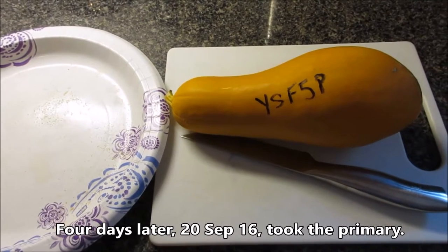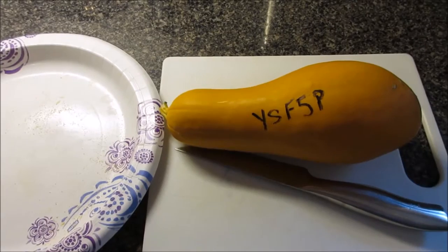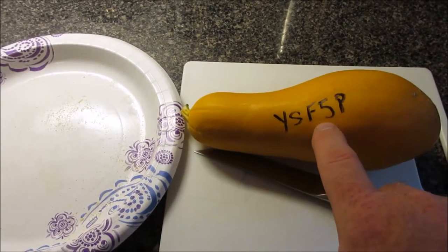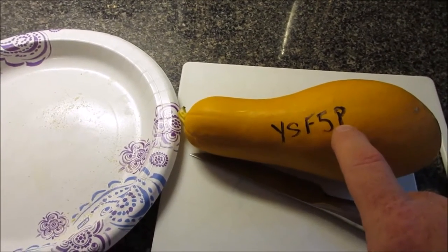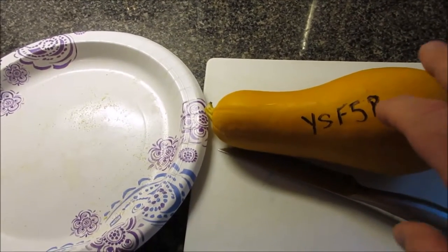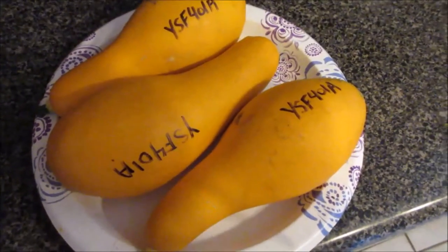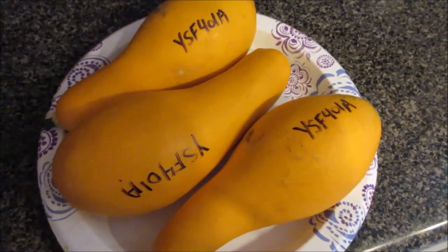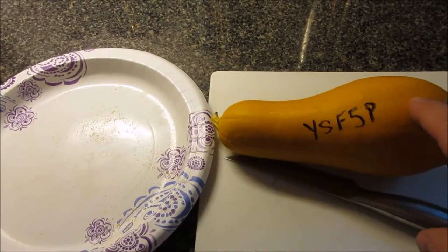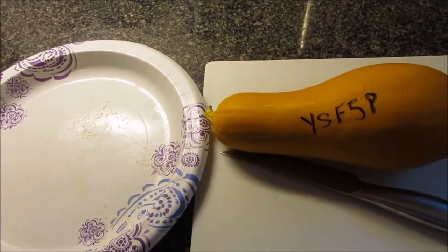It is seed collection time for this Line 1 Bucket 1 squash. The seed within this is F5 yellow squash, folio 5, or the fifth generation. This is the primary seed. I've got four other squash that I've already collected — same nomenclature with an A for alternate — and I'll store that seed separately. This is my yellow squash Line 1. I'm very, very happy that I got this all the way to the seed squash, and we're going to collect that seed today.